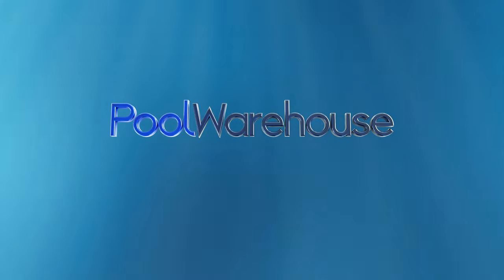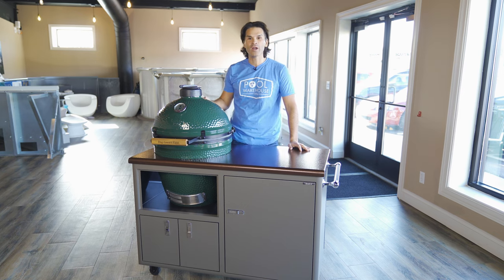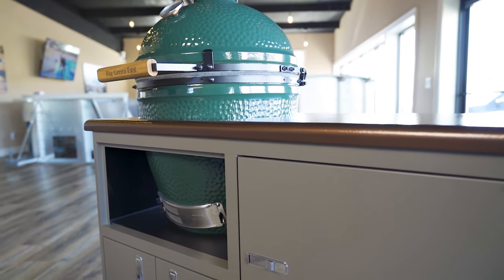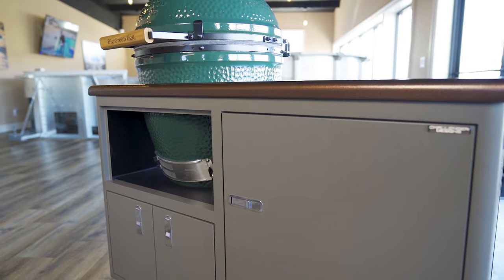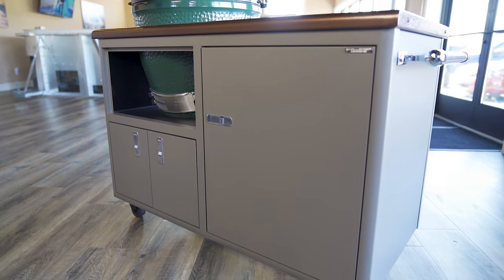Hey, this is Jones with poolwarehouse.com and today we're looking at the Challenger Designs grill cart. This cart is specifically made for a Kamado style grill — that's a ceramic grill. We've got a Big Green Egg in this one, but we can have it cut out for a Kamado Joe, a Primo, or any type of ceramic grill on the market. Just let us know the dimensions. These are custom-made and it's probably the nicest grill cart on the market today.